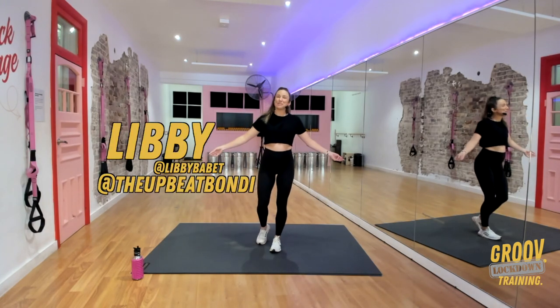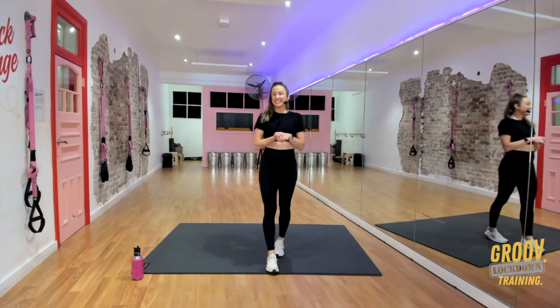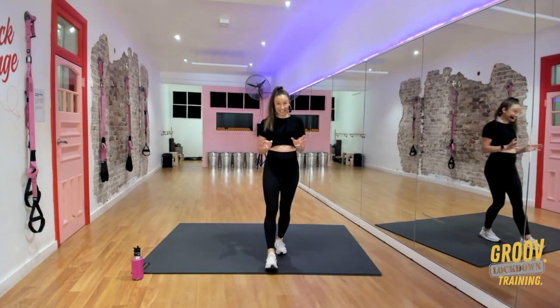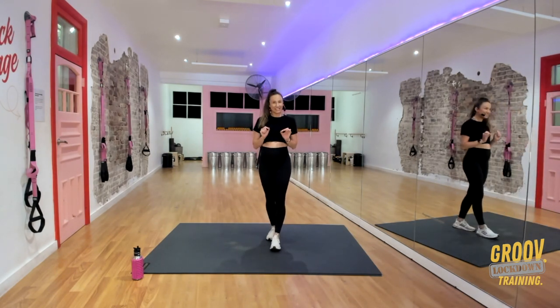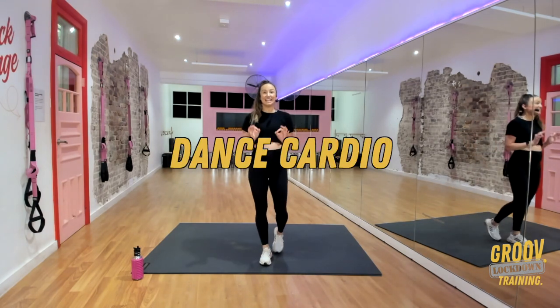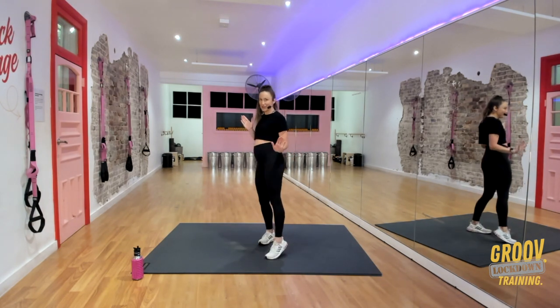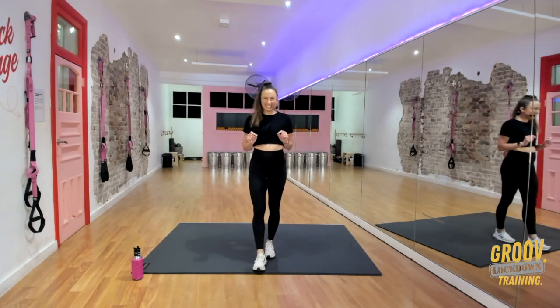Hi Groovers, my name's Libby Babette and you're here at my studio The Upbeat in Bondi Beach today. This is a dance and fitness conditioning studio, so I'm going to take you through something a bit different to what you might be used to today. It's a little dance cardio set — we're going to do it to a remix of Pony by Genuine, so it's going to be good fun, a little bit sexy and silly.